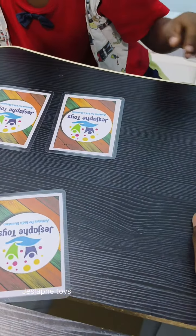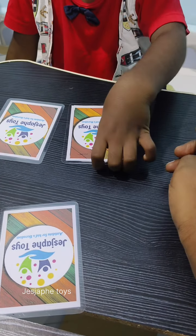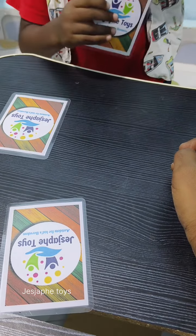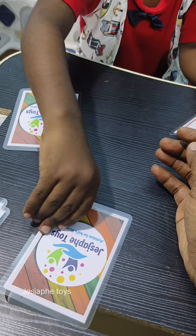Open the next card. India. Open. Mango. Mango. Where is the mango? Here. Here.